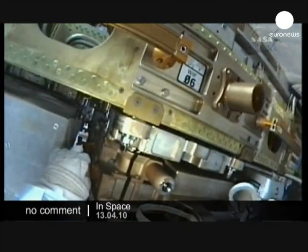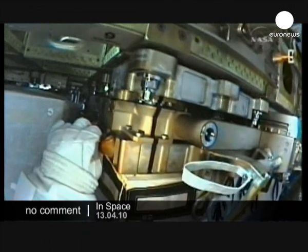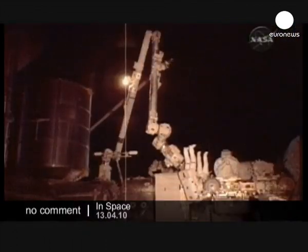Just give the two spacewalkers access to the handle they will be removing. Good motion. Continue. Keep it coming. Copy. Good motion. And we're going to hand off the clearance of the tank and the AGB to ESP2.